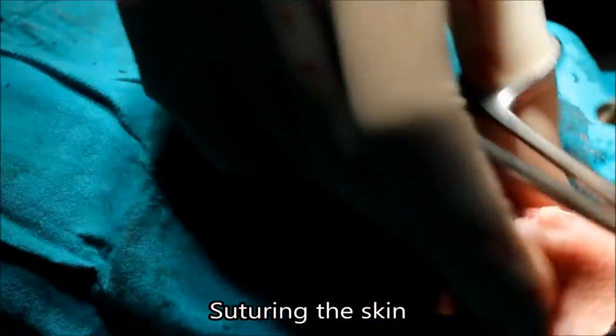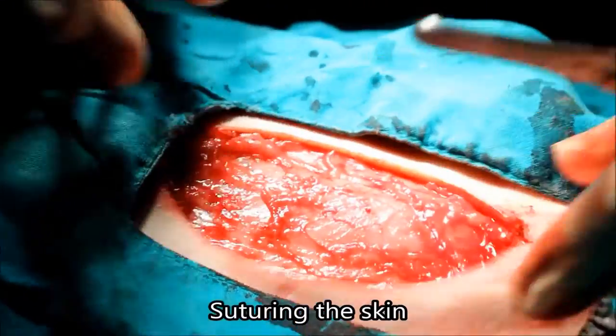The vet separates some skin from the abdominal fascia to allow the skin to stretch over the wound.